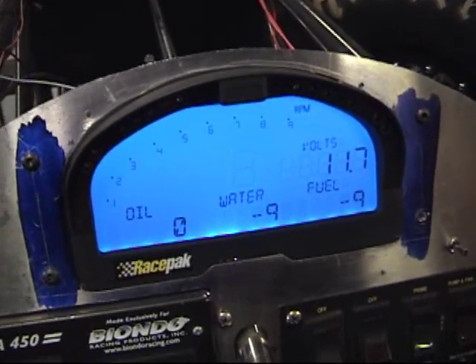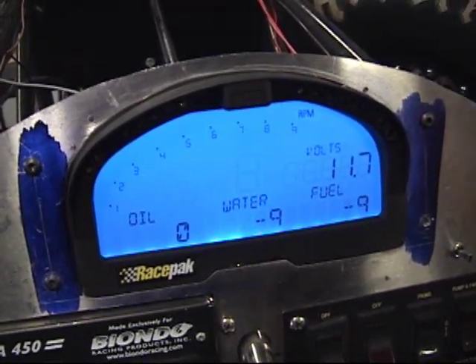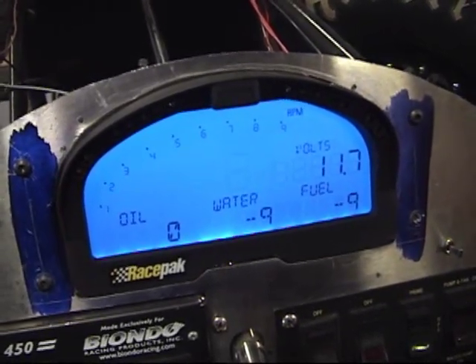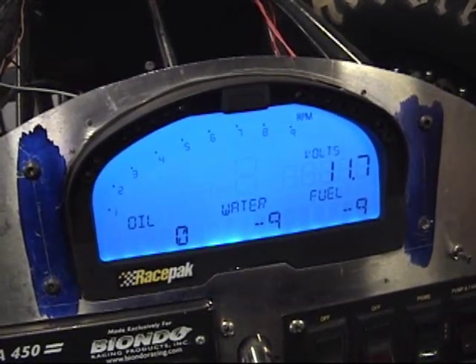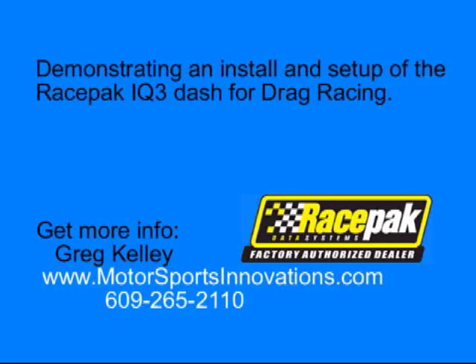I'm looking forward to the 2011 racing season with the IQ3 and the V300 and some of the other upgrades I've done for my car. Let me know if I can help you out with an IQ3 or any other Race Pack stuff. Greg from Motorsports Innovations, 609-265-2110. Thanks.